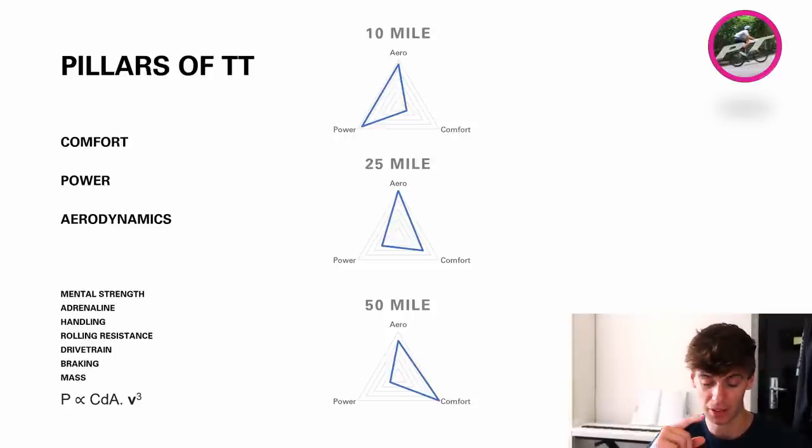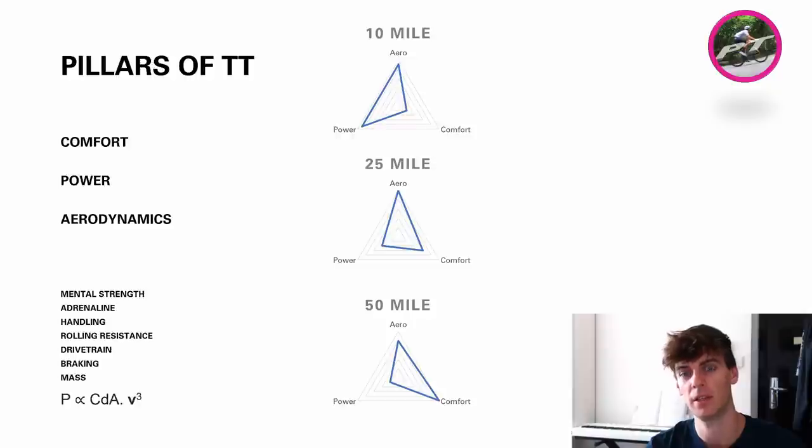Other things you need in TTs: mental strength, which is super important, confidence, adrenaline, handling of the bike, rolling resistance — which is important as you go faster — drivetrain, and braking. But all those things are a lot easier to get right. They're more objective, whereas aero is basically hard because you can't see it. Your power output is proportional to your CdA times the cube of the speed — the drag force is V-squared, but if we're talking power, it's V-cubed. And the CdA does not remain constant; it changes as you go faster, and in general the coefficient of drag goes up with increasing velocity or Reynolds number.